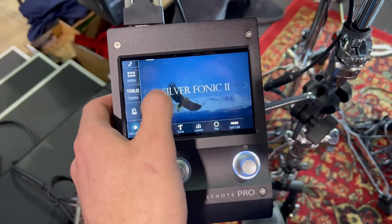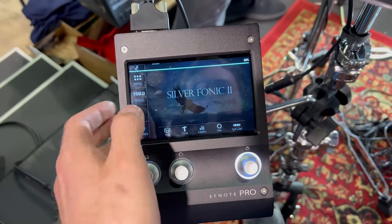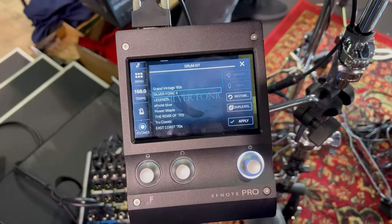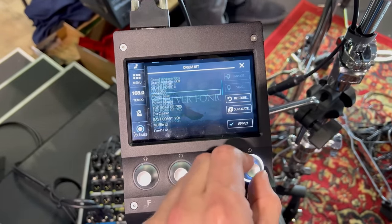Another downside is that kit loading times do take a few seconds. For me it's not an issue because I use software and that takes time to load as well, but some people like instantaneous loading.